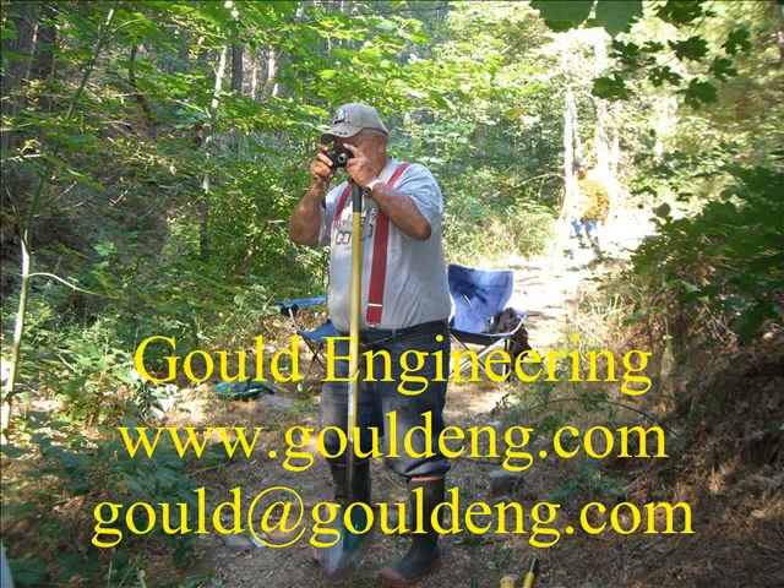This concludes our presentation. Gould Engineering. Website is www.gouldeng.com. My email is gould@gouldeng.com. Thanks for watching — I hope you enjoyed the flick.